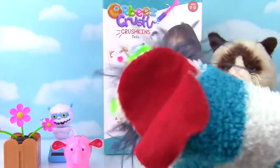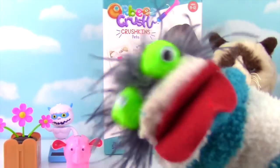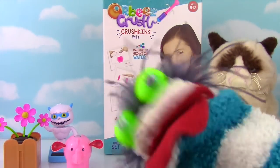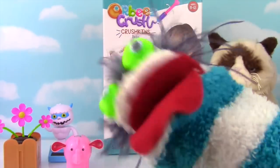Well hello everybody! Welcome to the Fizzy Toy Show! Oh my goodnesses — we got more Orbeez Crush! And this time we're making the Crushkins Pets! This is going to be super awesome! Let's get this Orbeez Crush party started!